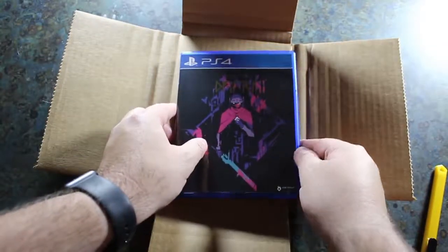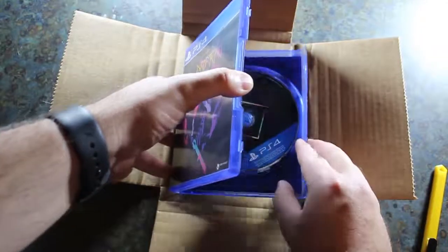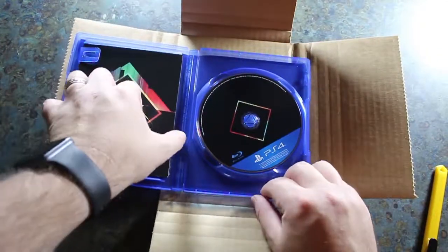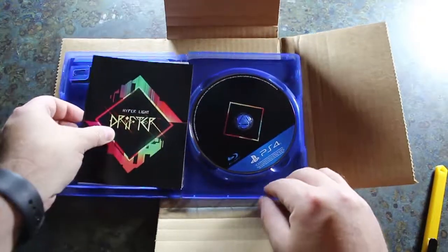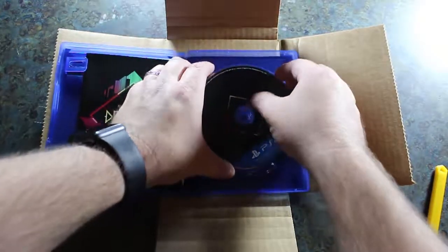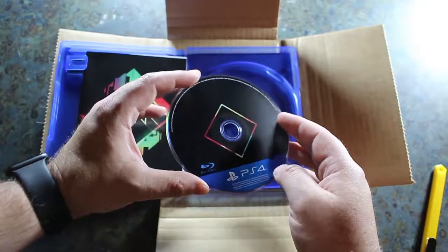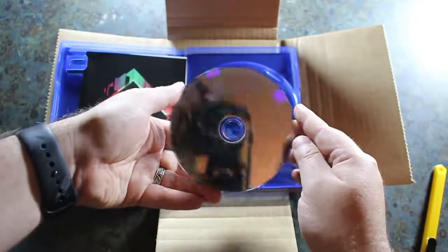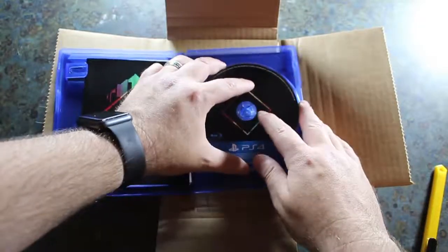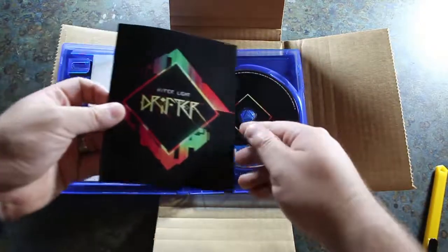Last I checked on the Iam8bit website, this game is still available for purchase. There's only 9,000 copies, but try and get yours as soon as you can. So as you can see, we've got the disc right here. This is the Blu-ray disc and it's got a very nice smooth label on it. Very professionally done. We've got the PS4 logos emblazoned on the disc — it is indeed the genuine article.